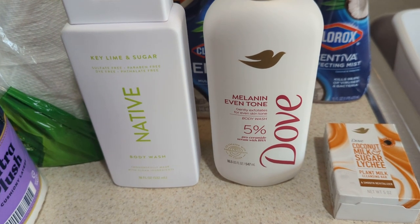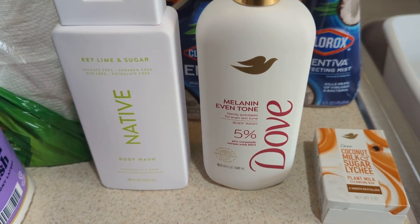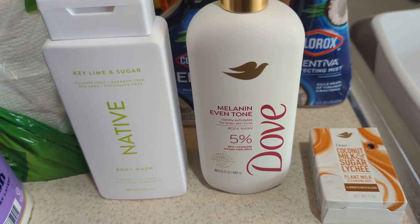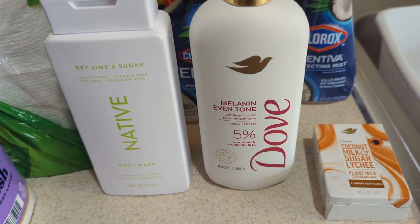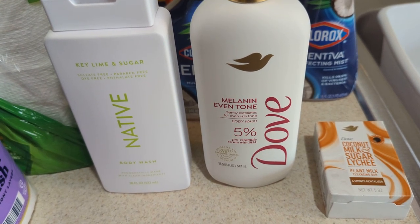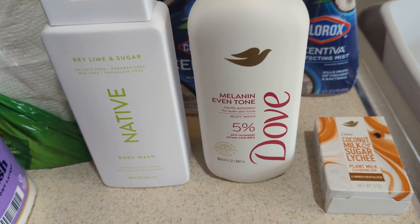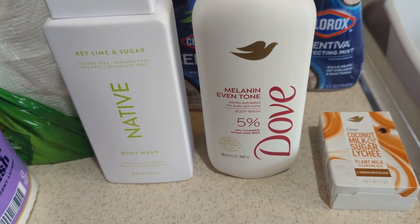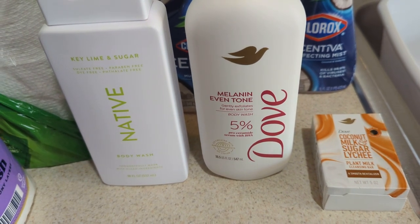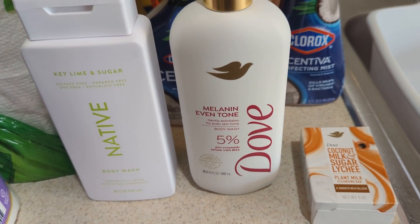They came out with the bar soap — I think they call it the serum line or something like that. So it's several body washes. So far I have the ultra sensitive skin, and then I have Melon Even Tone. It says gentlest exfoliation for every skin type. And it's 5%. It smells good when I smell it, so I can't wait to use this and do a routine with it. I will let you guys know how I like it, but so far I do like the scent.